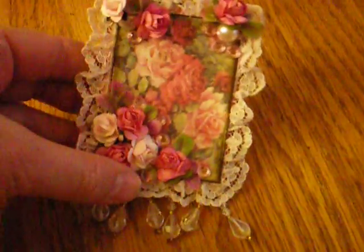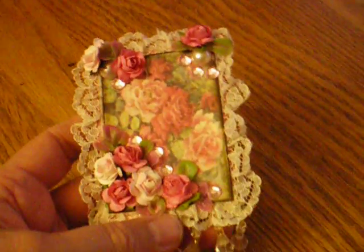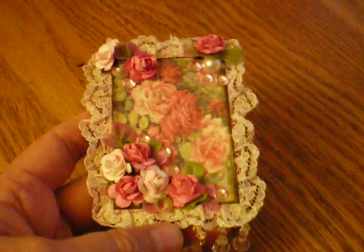I will private message you for your address, and I'm trying to get some lighting. It's raining today and it's very not video-friendly.